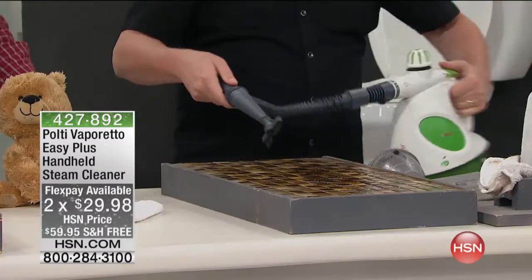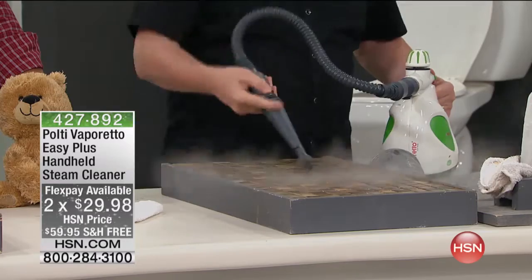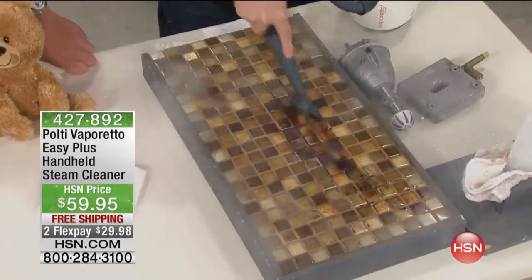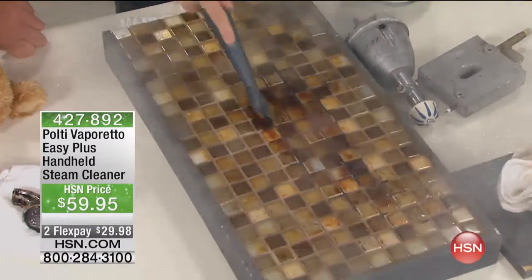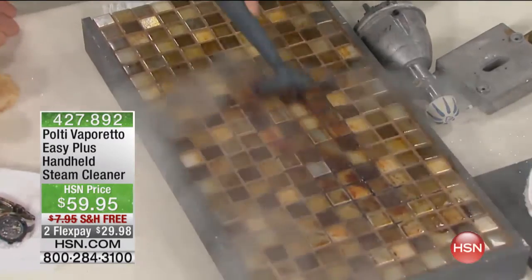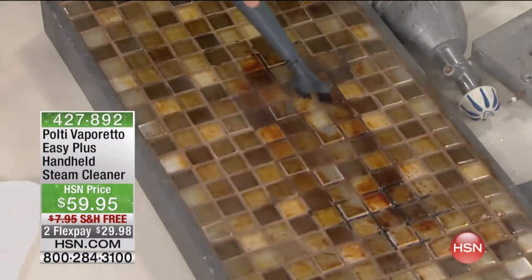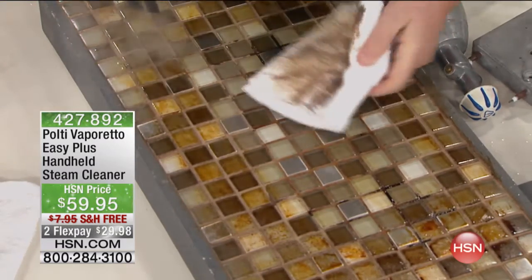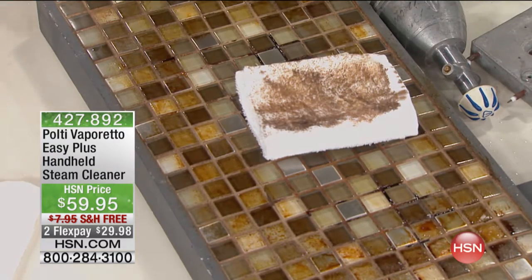The steam is coming out of the grout brush and you've got the nylon bristles on the bottom that just scrubs away and gets all that dirt away. No chemicals — nothing to ever buy. All you have to do is use good old-fashioned H2O, just tap water. That's it. It gets in all those little nooks and crannies, and that's what's so great about steam.